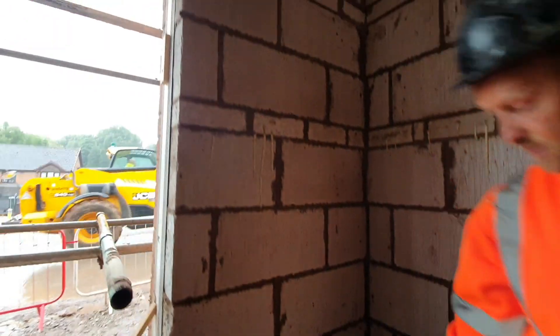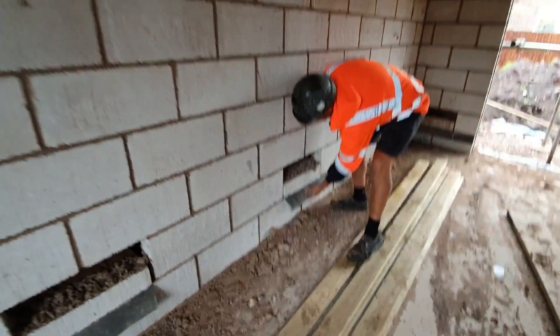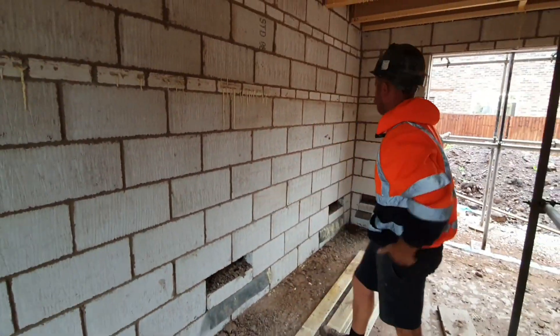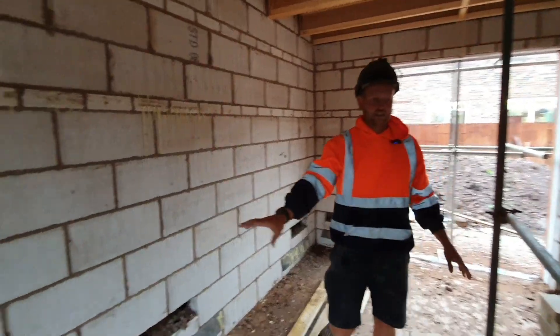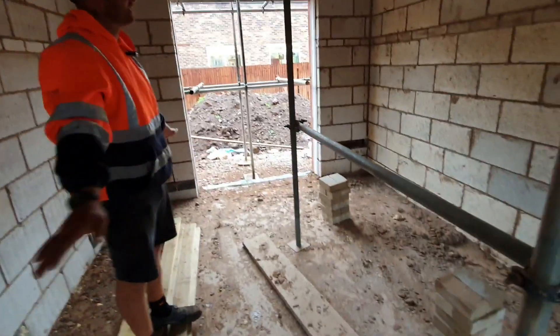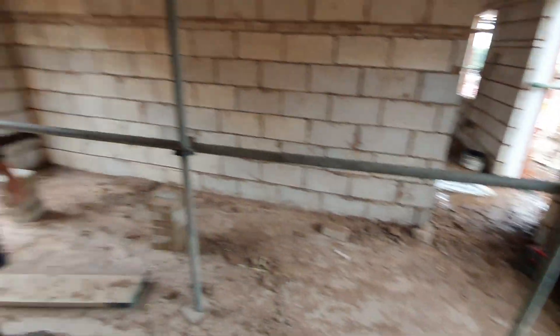There's a little bit of cracking up there but we'll get all these blocks out and cut the dumps off as well. These are from the air bricks — we'll cut all the dumps off and make a nice neat job. Once we've blocked all these in, we're going to scrape all these floors, get them completely tidy, and that's our job done in here. Let's get on with it.